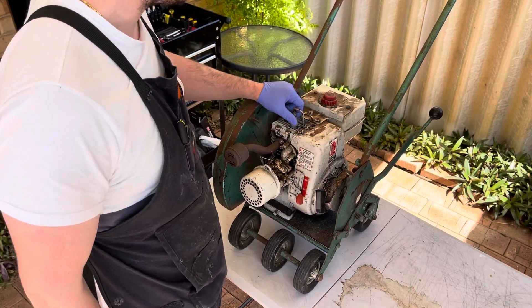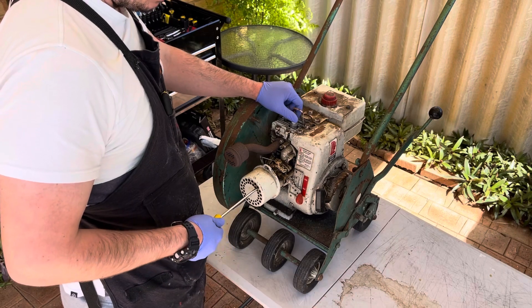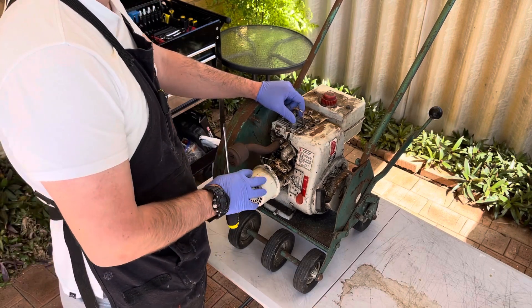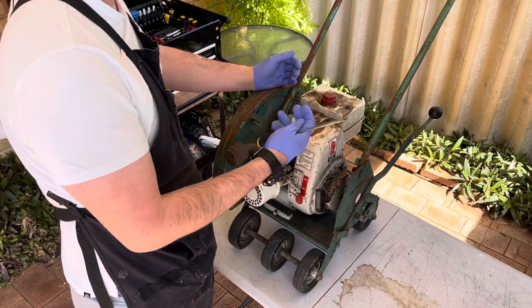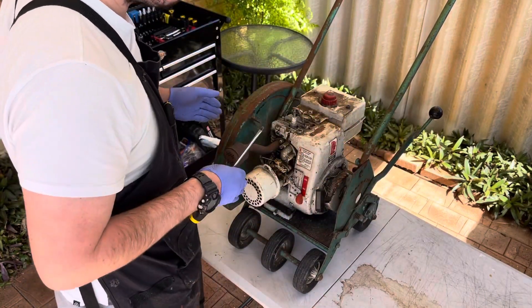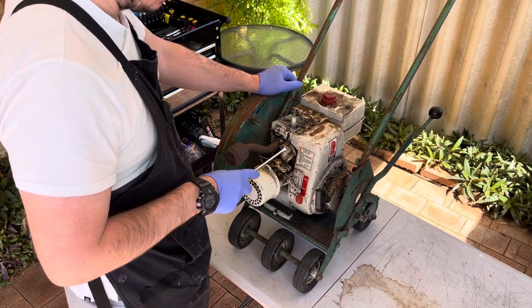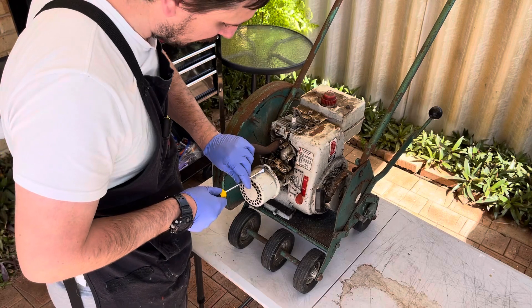Let's take the air filter off first, just make sure it's not going to suck up any debris. Then we can get into testing the rest of the engine. I think I'm going to take the whole engine off, separate it from the frame, work on that separately, and go from there. But to start with, let's pop the air filter off.